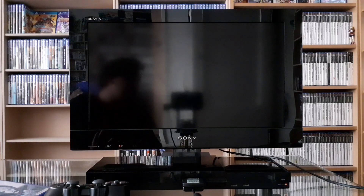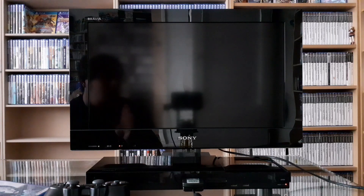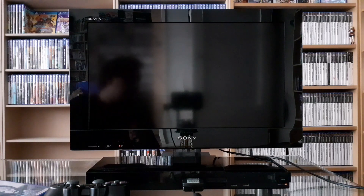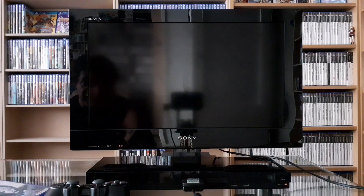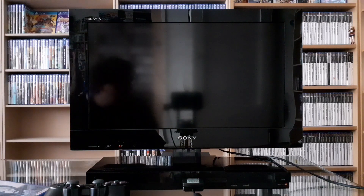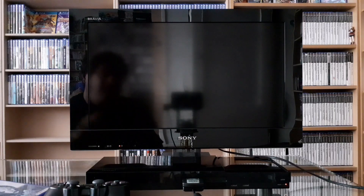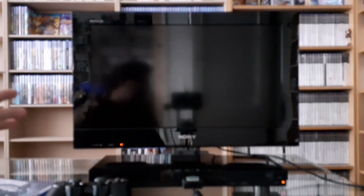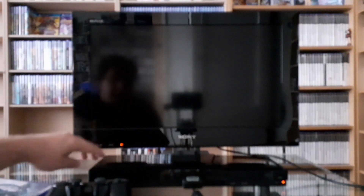I've never seen this out in the open. I've never seen this in retro gaming stores or at retro gaming conventions. This is literally the first time I've ever seen this television, and it is in pretty good shape. I mean, it's all glossy and scratched a little bit. I'll admit, I already cleaned everything up.